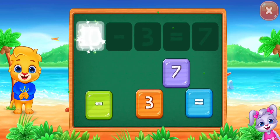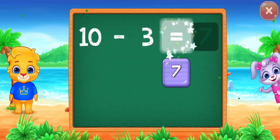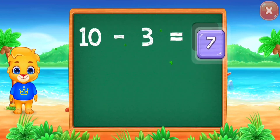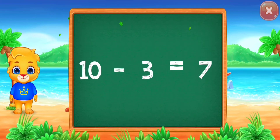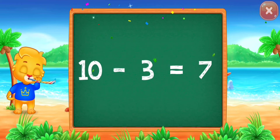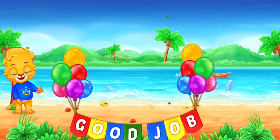Ten minus three equals seven. Ten minus three equals seven. Good job!